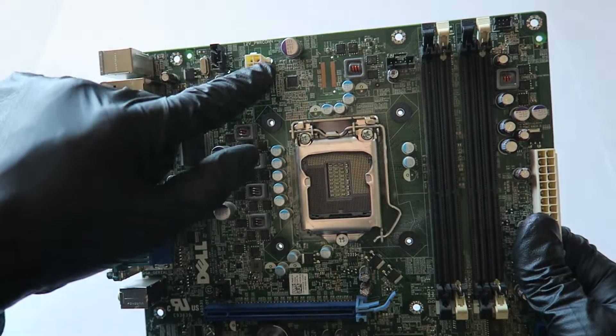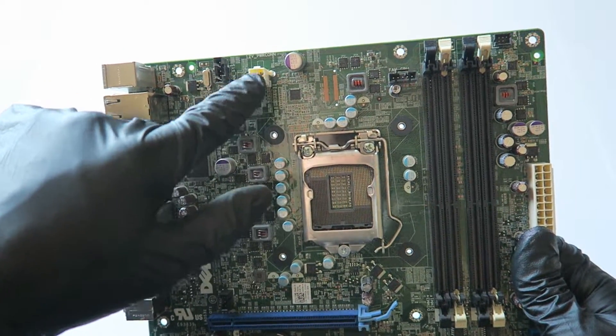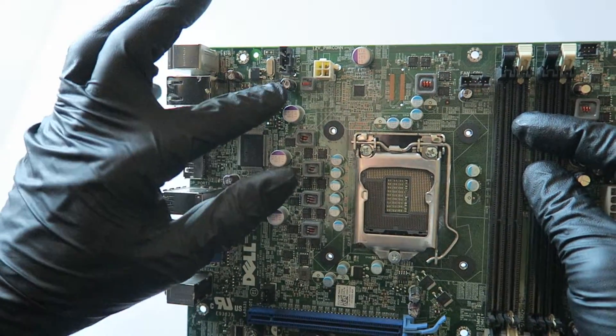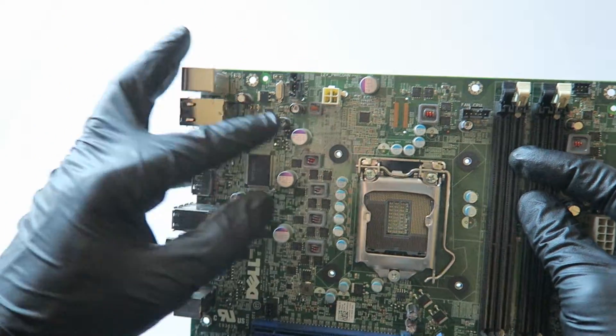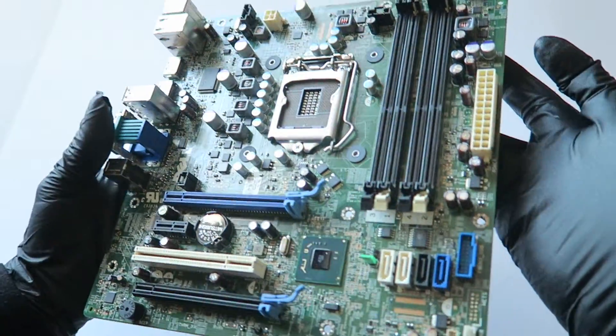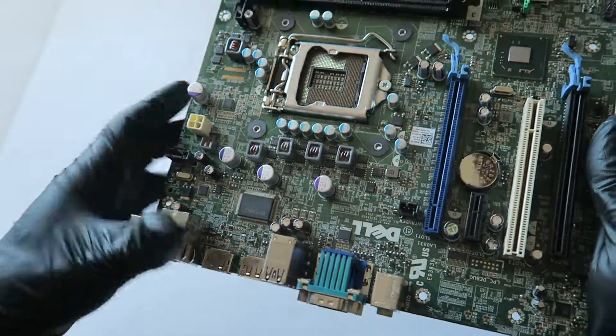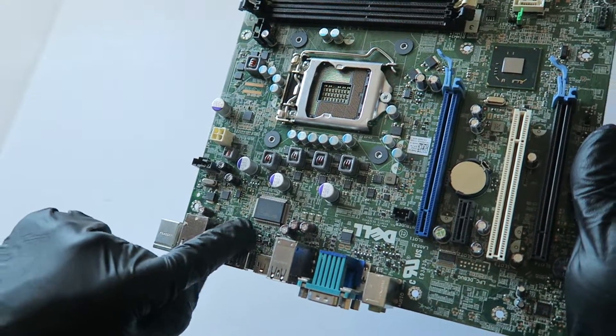There's a 24-pin for the power, a 4-pin for the CPU power, a fan CPU header, and the rear system fan header in the corner.